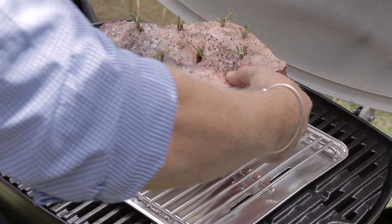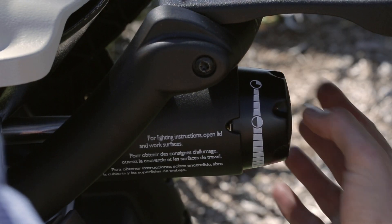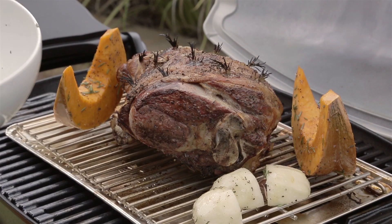Now we're ready to cook — let's place our roast on the trivet. Turn your control knob to the roast setting and close the lid. With an hour to go in your cooking, it's the best time to do your roast vegetables and place them on your trivet around your roast.